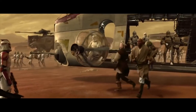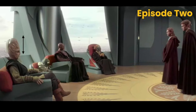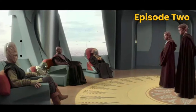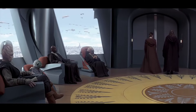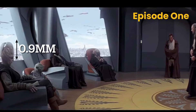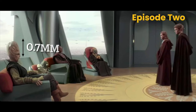So without further ado, let's jump right in. Here we have two images with Ki-Adi-Mundi in them. This one is from Episode 1 and this one is from Episode 2. They are both almost identical in scale, so it provides the perfect opportunity to compare. Ki-Adi-Mundi's forehead in the Episode 1 council chamber shot measures at 0.9mm. In the Episode 2 council chamber shot it is 0.7mm.